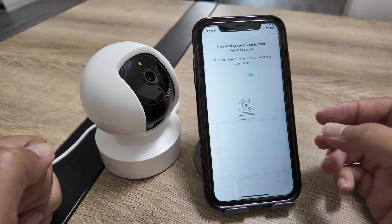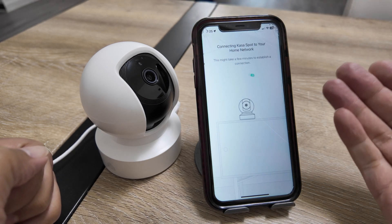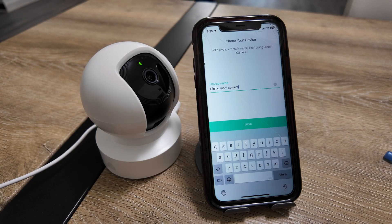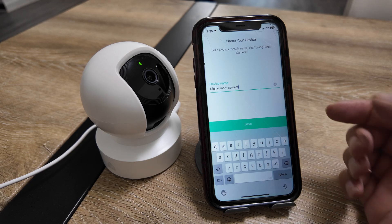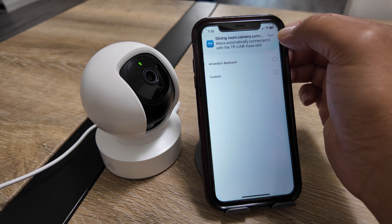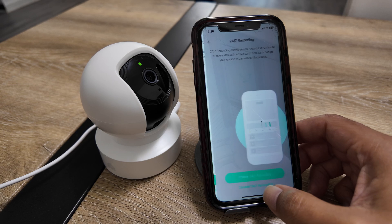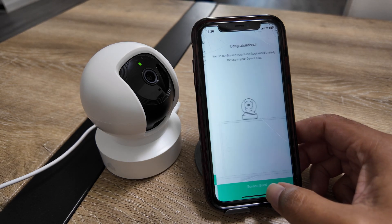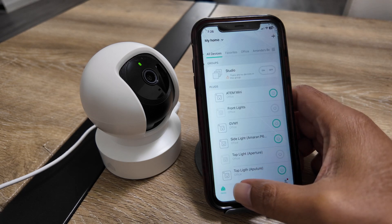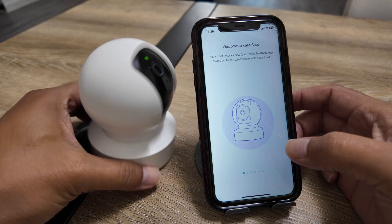The phone is now giving the camera the information to connect to the correct router and SSID. I keep the same camera name and save it, then select the location and save. I skip the remaining optional steps for now.